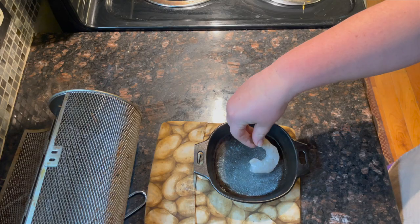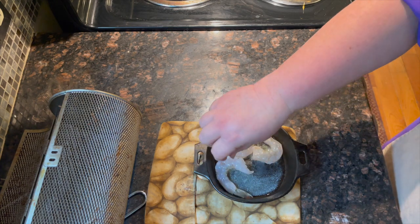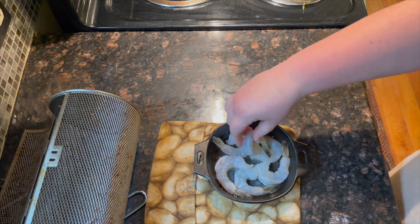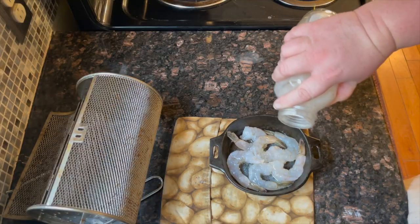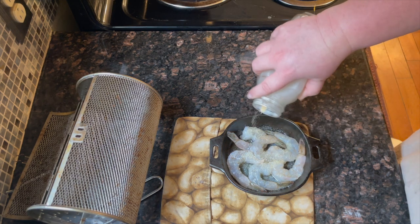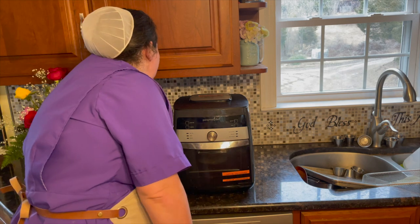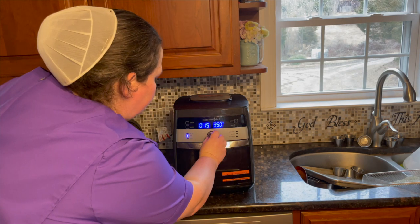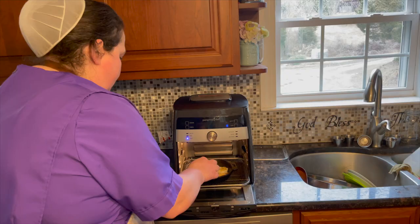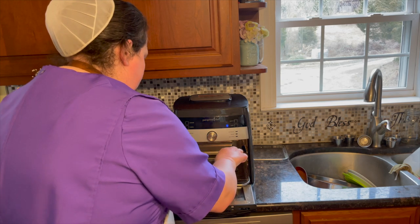We're going to start with a simple shrimp scampi. All you need is a little melted butter and a cast iron skillet that fits into your air fryer. We're going to place the shrimp in the cast iron skillet, then sprinkle some granulated garlic on top — about a quarter of a teaspoon — and place it in the air fryer on the lowest rack possible. Since I'm using 21 to 25 count shrimp, I'm going to set it for 10 minutes at 375. Then when it signals halfway done, pull out the tray and flip them over and restart the air fryer for another five minutes.